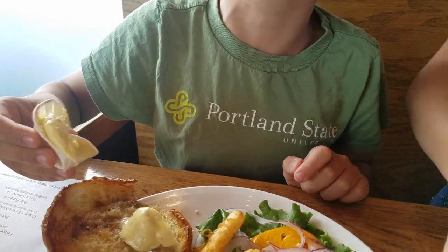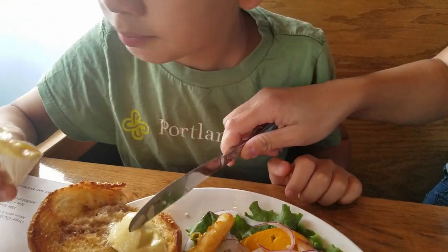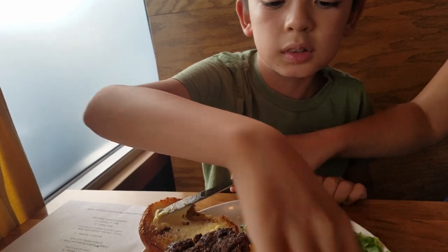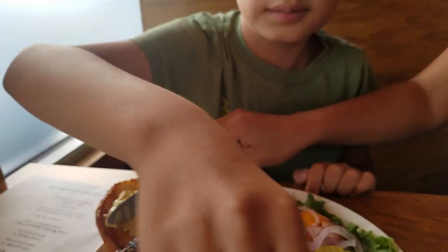I always taste this first and see if I made a mistake! Yeah, it's good! Oh man, that smells delicious just opening it up like that!